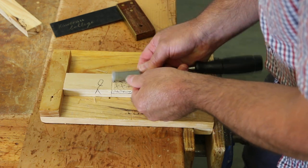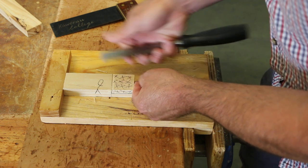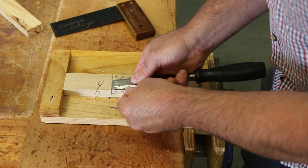So this will give us a good guide for starting to cut with the tenon saw. It will also give us a nice, crisp, sharp edge.